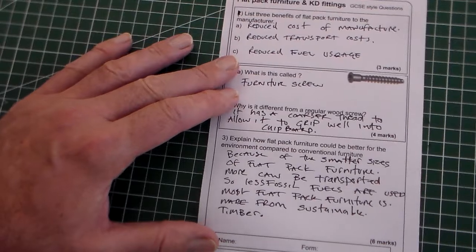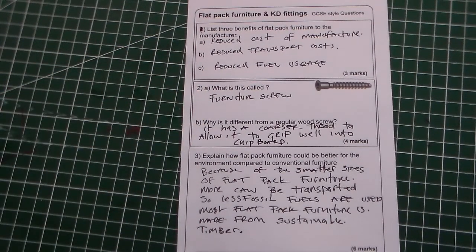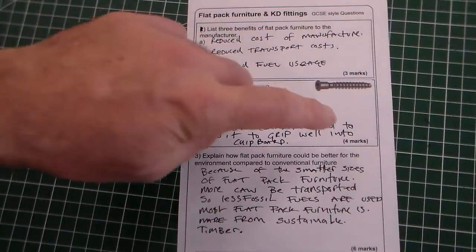So there is a completed learning review on flat pack furniture and knockdown fittings. We've got three questions: three marks, four marks, and six marks.